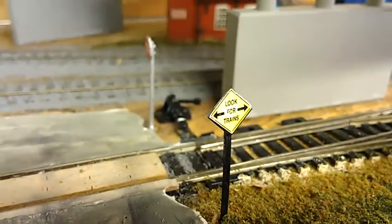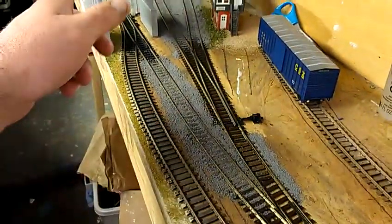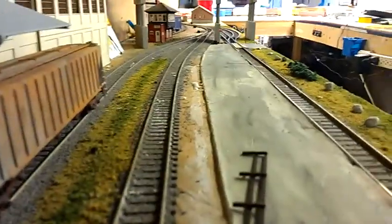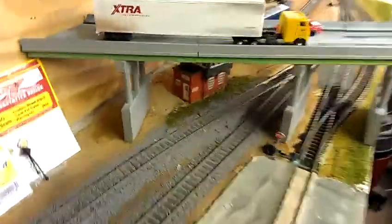I stuck a stop sign in there, and since there's not really a main crossing I put a sign that says 'look for trains.' I put in a bypass line so if something's switching out the flower mill, this line can go to the boxcar or team track without interfering with operations at the flower mill. These two tracks — one's for empties and one's for filled cars. The fences still need to stand up, but from rail level I think it came out pretty cool.